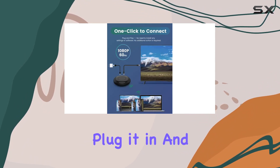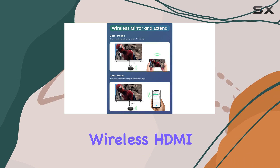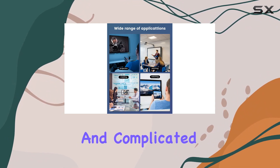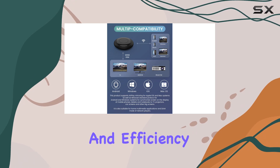Just plug it in and you're ready to go. In terms of performance, the NNAC wireless HDMI display dongle adapter delivers reliable streaming from your device to the big screen. Say goodbye to tangled cables and complicated setups. This model is all about simplicity and efficiency.